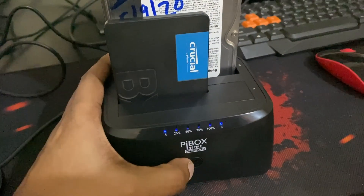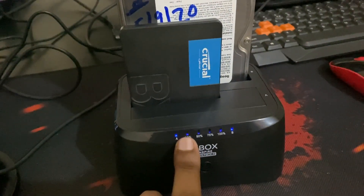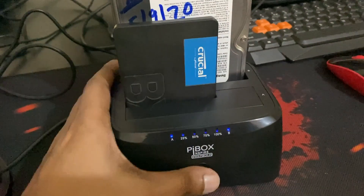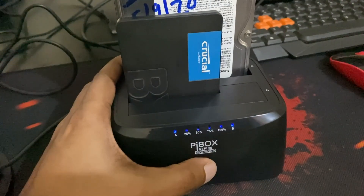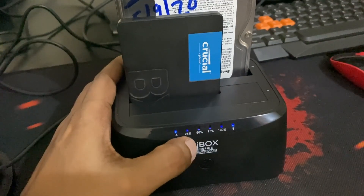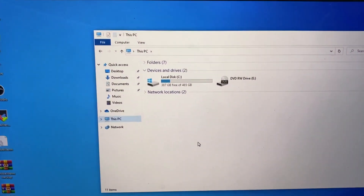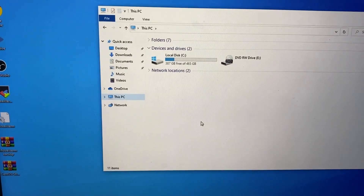To clone without any host, press and hold the clone button for three seconds. After three seconds you will see the LEDs blinking. Once blinking, press the button again and the cloning process begins. After holding for three seconds the LEDs blink — I press it again and the cloning is initiated. You can see the LED blinking at 25%. When you return to the file system, the drives will no longer be visible, which confirms cloning has started.